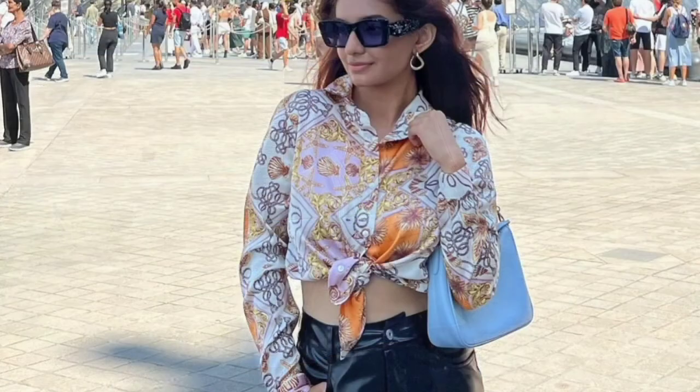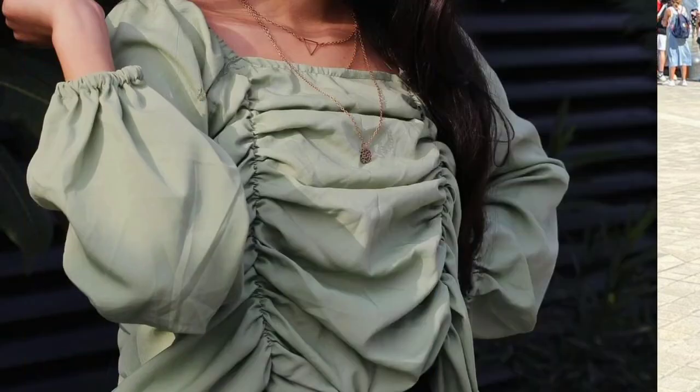This is being worn by Sara Ali Khan and this is a crop top. It looks so lovely. The second one is a shirt, and we can wear it as a crop top and shirt. It's a lot of trending.